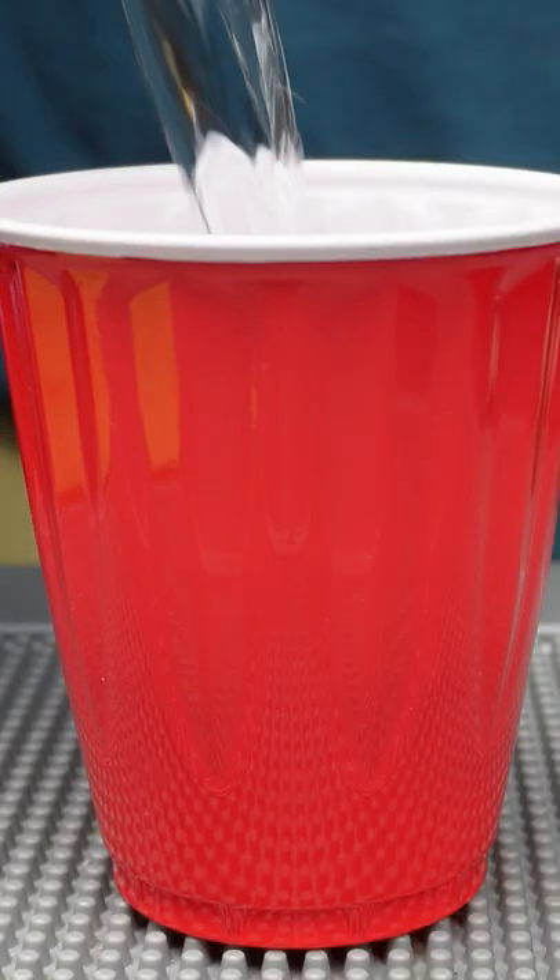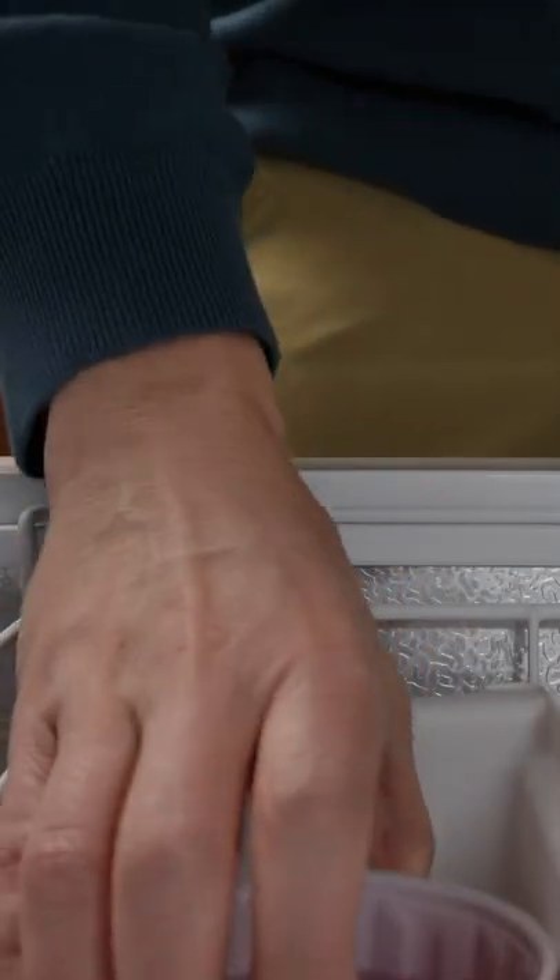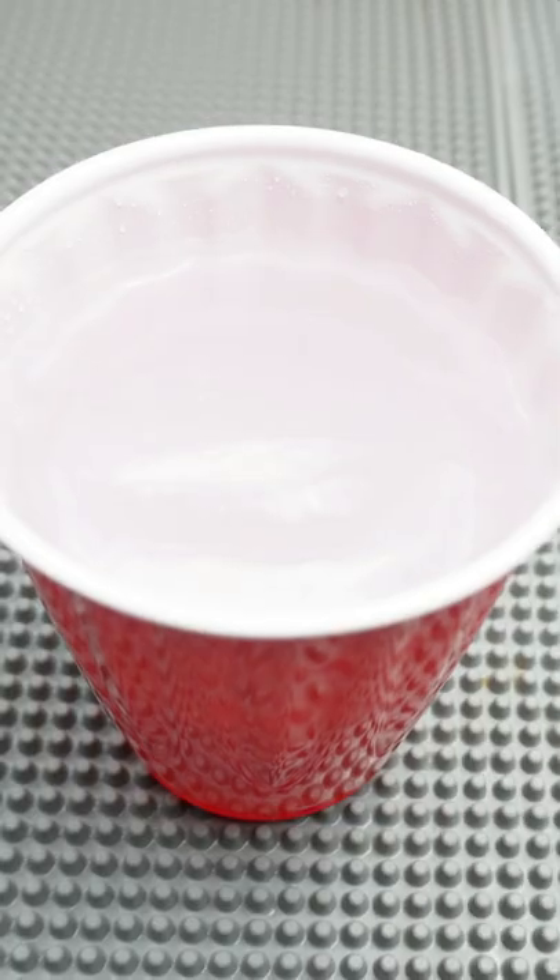A stunningly beautiful clear frozen glass: fill up a disposable cup with water and place in your freezer for five hours and set a timer. Timing is critical here. After five hours, the walls of the cup will be frozen but the center won't have had a chance yet.